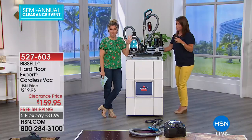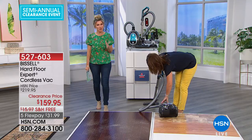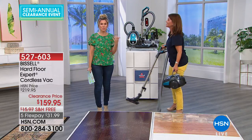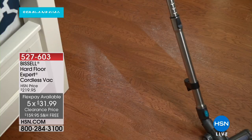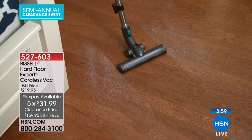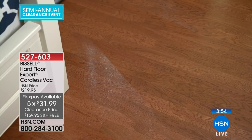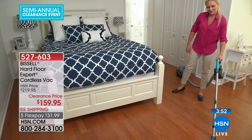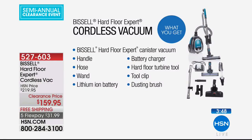We don't have a whole lot of time but I want to make sure we show you all the features and benefits of this amazing Bissell item. I also have it on FlexPay and free shipping and handling — so basically about a dollar a day, $31 and change to bring this home. This is a kind of opportunity buy — we're down to our final quantities. Once this sells out, we will not be able to bring it back at this price. You are getting everything you need: tons of tools, the hard floor tool, the tool clip, the dusting brush, the flexible crevice tool. This is a fully comprehensive hard floor cleaning system.